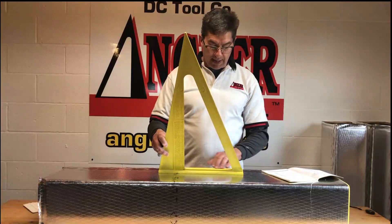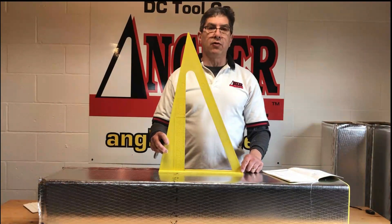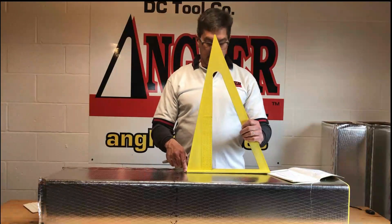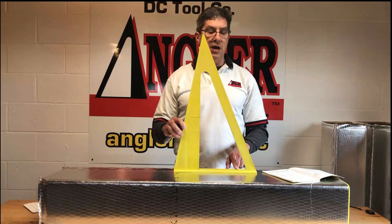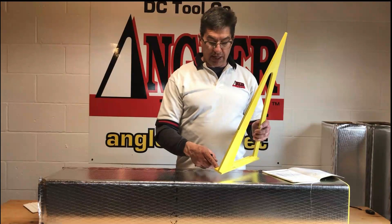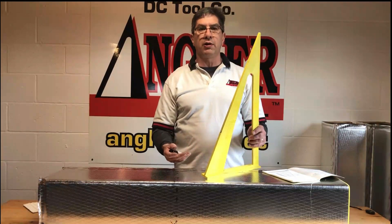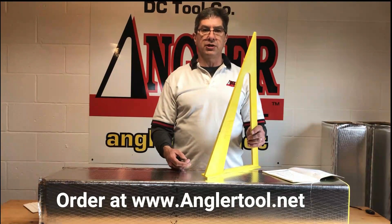On the bottom of the tool, for measuring and doing takeoff on blueprints, it has eighth inch, three-eighths, quarter, and three-sixteenths scales. These segments are in increments of four-foot, the size of duct. So on the quarter-inch scale, you'll see increments of foot and also increments of four-foot duct. You can lay this right down on the drawing, on the blueprint, and count how many segments of duct you'll need to buy and purchase to do your job.